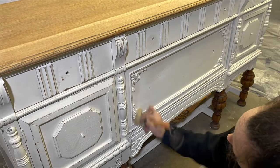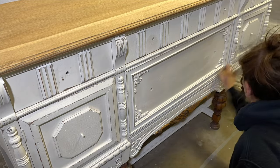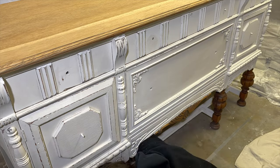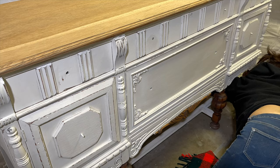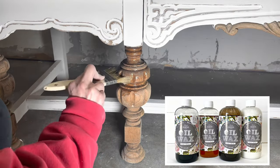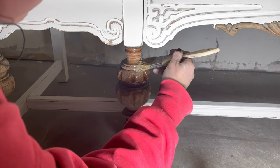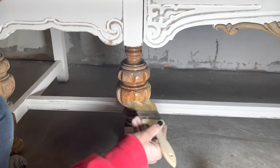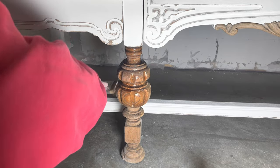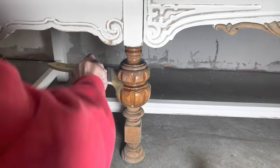The body of this piece will get sealed with clear wax as well. I'm applying it with a wax brush using long, even strokes, making sure to get in between all those little details. On the legs and the top of this piece, I will be using Sweet Pickens Oil Wax to give it a beautiful finish — just using a chip brush to apply it. Then you let it sit for about 15–20 minutes to soak in and wipe the excess off with a clean cloth.